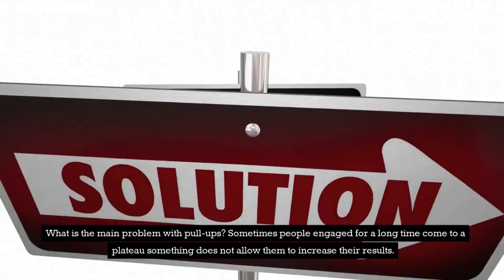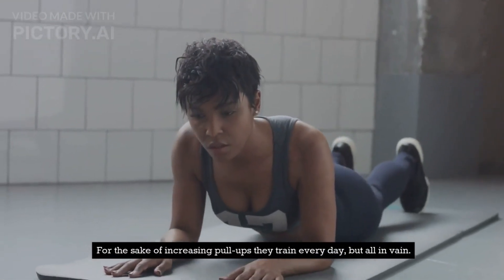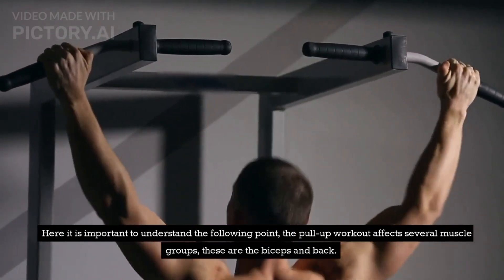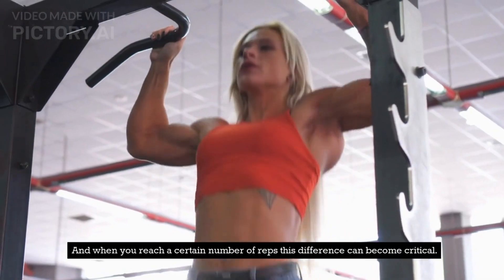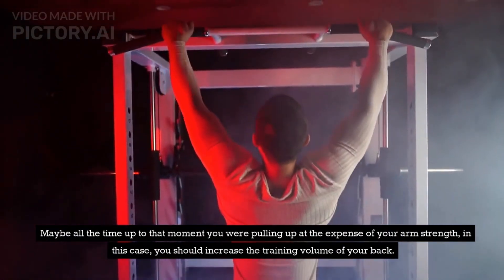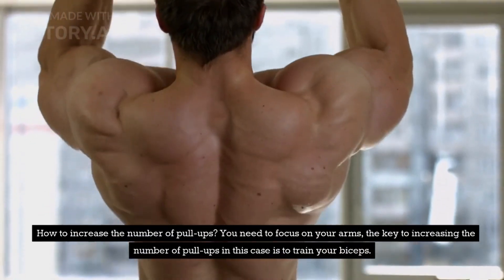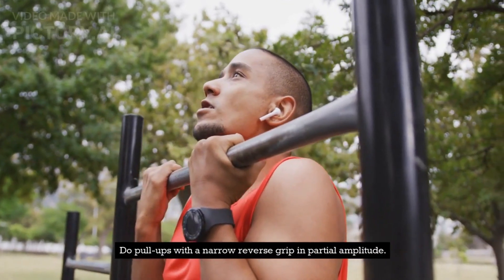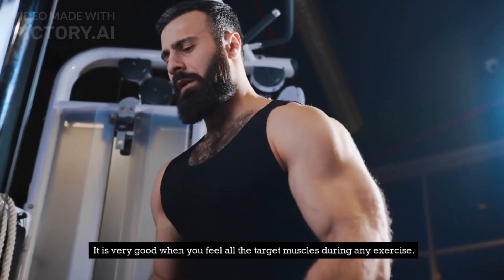What is the main problem with pull-ups? Sometimes people who have been training for a long time come to a plateau — something does not allow them to increase their results. For the sake of increasing pull-ups they train every day, but all in vain. It is important to understand the following: the pull-up workout affects several muscle groups — these are the biceps and back. You can have strong biceps but a weak back, or vice versa; any of the muscle groups can lag behind in development. When you reach a certain number of reps, this difference can become critical. Maybe all the time you were pulling up at the expense of your arm strength — in that case, you should increase the training volume of your back. If your back is strong but your arms are not, you need to focus on your arms. The key to increasing the number of pull-ups in this case is to train your biceps. Do pull-ups with a narrow reverse grip in partial amplitude, and you can also additionally perform exercises with dumbbells or barbells.